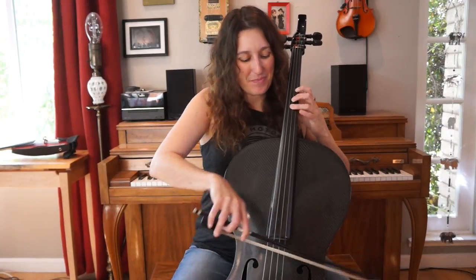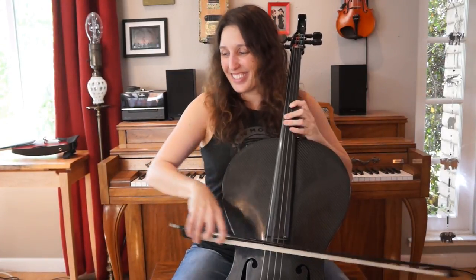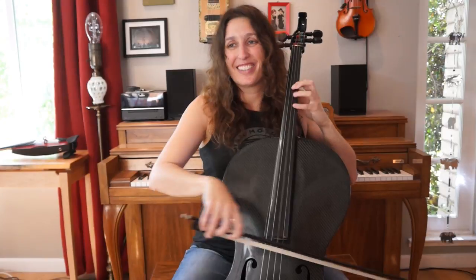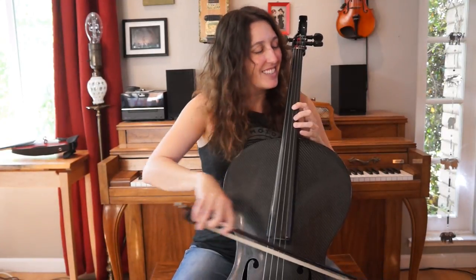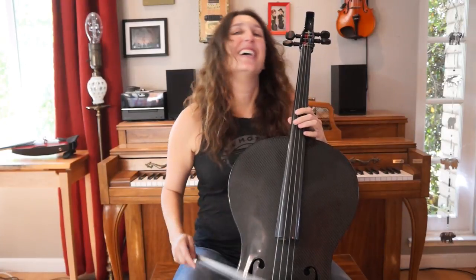This is what it sounds like. So to get us started, there are four parts to learn for this. But once you learn the first part, the rest are a lot easier because it's so repetitive.